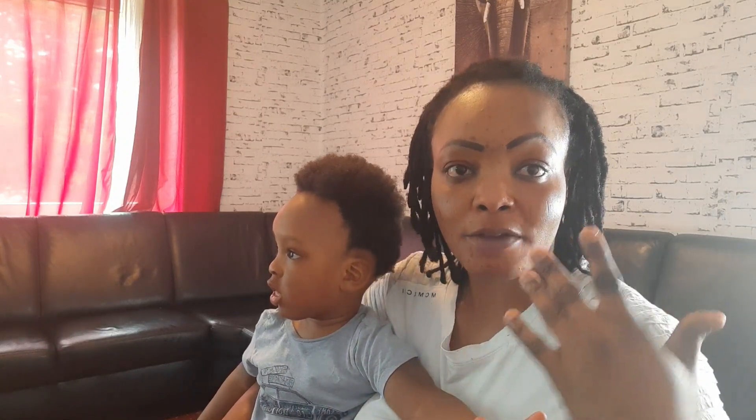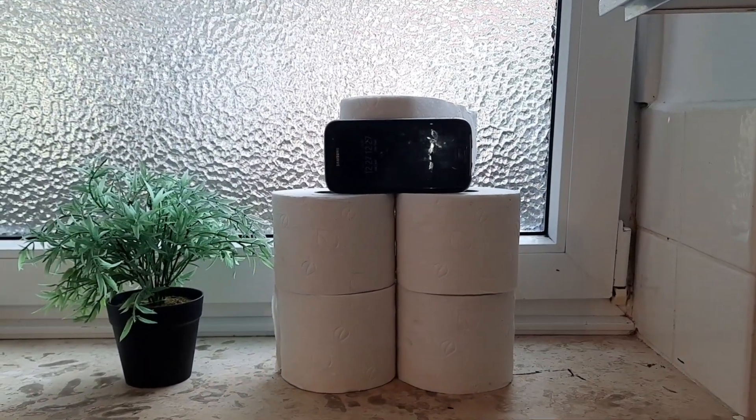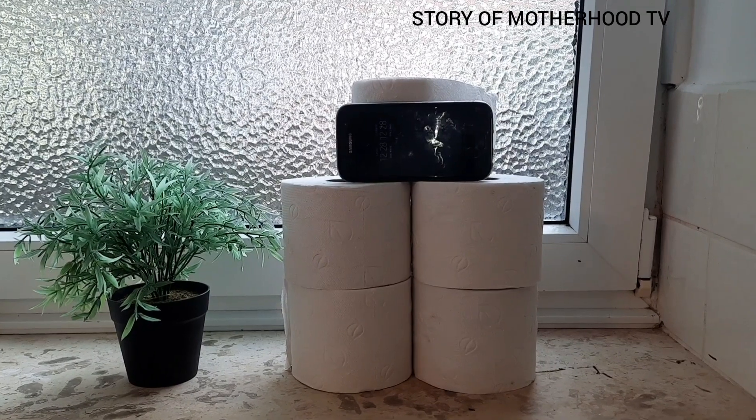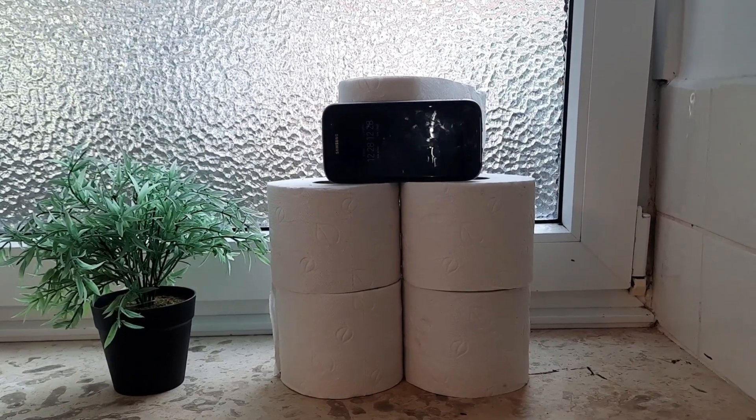I'm going to be showing you the phone I used to start up my YouTube channel, and the different ways I set up my phone those days to film. Keep watching — this is a challenge, and those that have accepted to join, please don't forget to tag your humble beginning to me, Story of Motherhood. This first setup uses a tissue paper — this is my humble beginning, how I started to film for my YouTube channel.